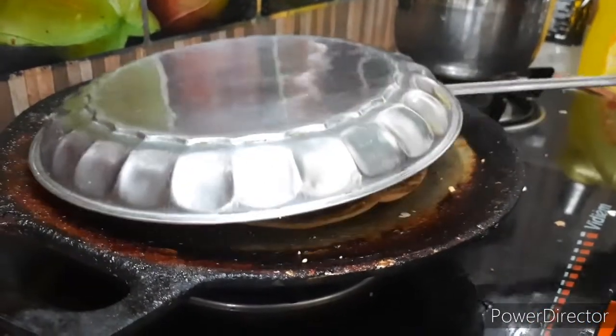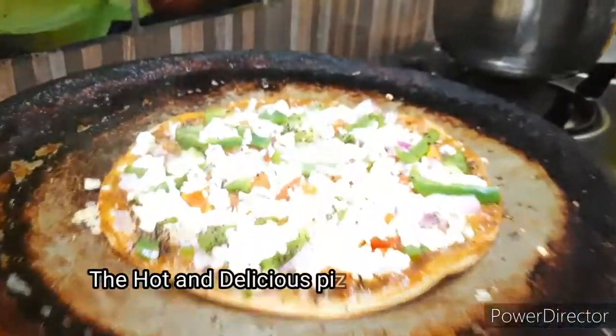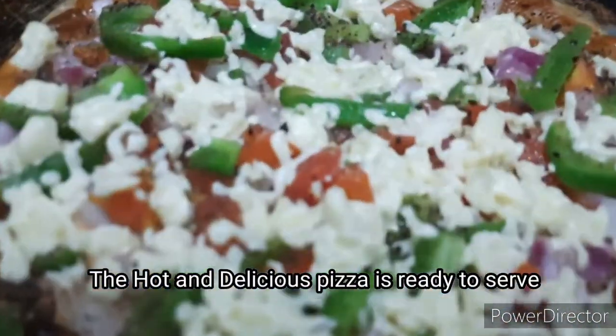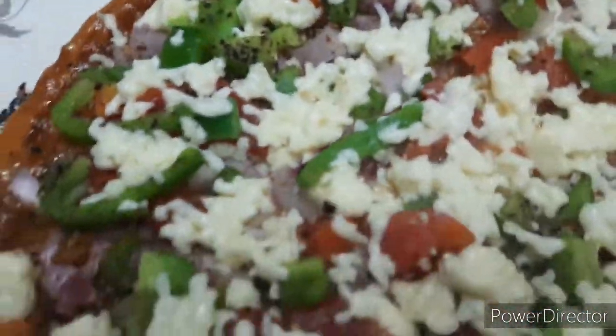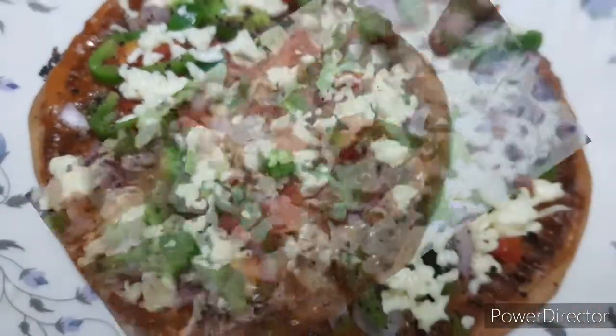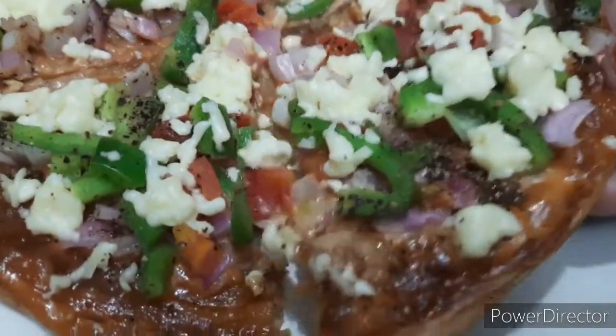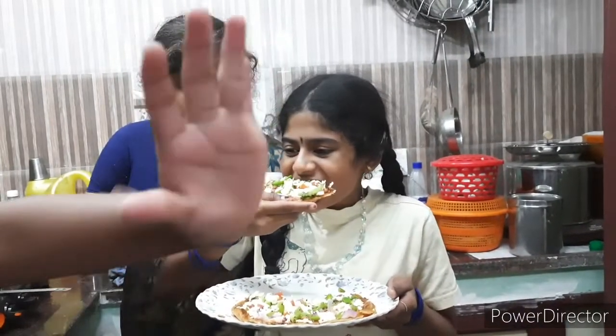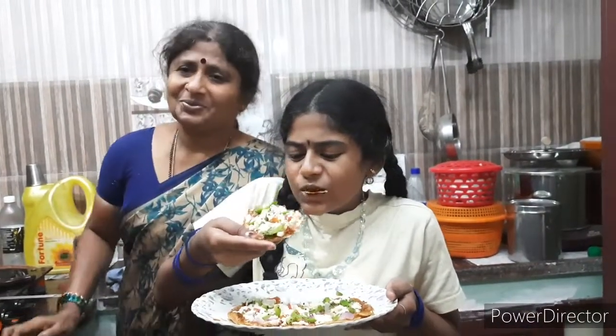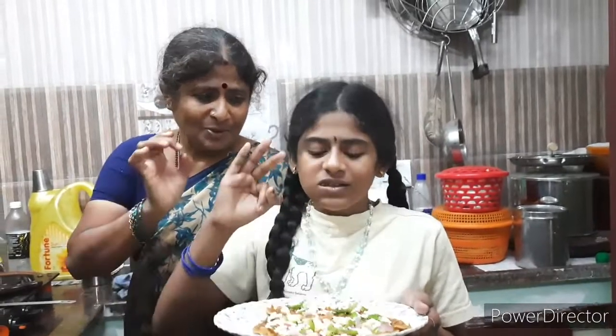Add the mozzarella cheese. Cook the pizza for 2 to 3 minutes on medium-high heat. The hot and delicious Barota Pizza is ready to serve! Serve it on a plate, cut it, taste it — super!